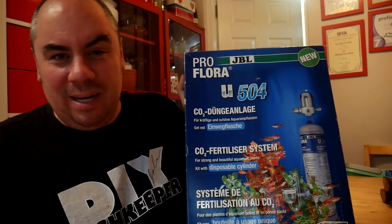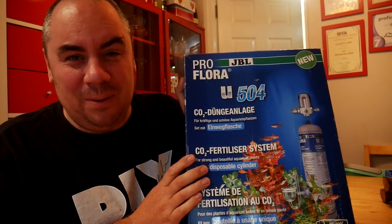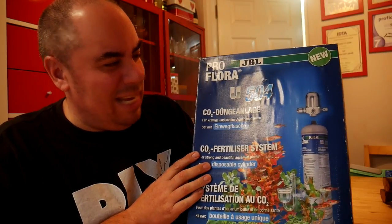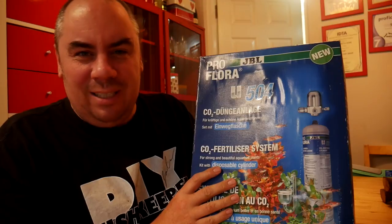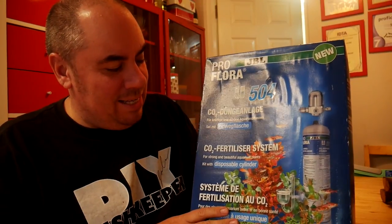As I was digging around and moving things, I found this in my garage — a CO2 kit that I won ages ago. It was a competition prize from another YouTuber, Psychedelic Babe, so thank you for that. I'm sorry I've never used it before. I put it in a cupboard and then totally forgot I had it. I came across it again by chance.